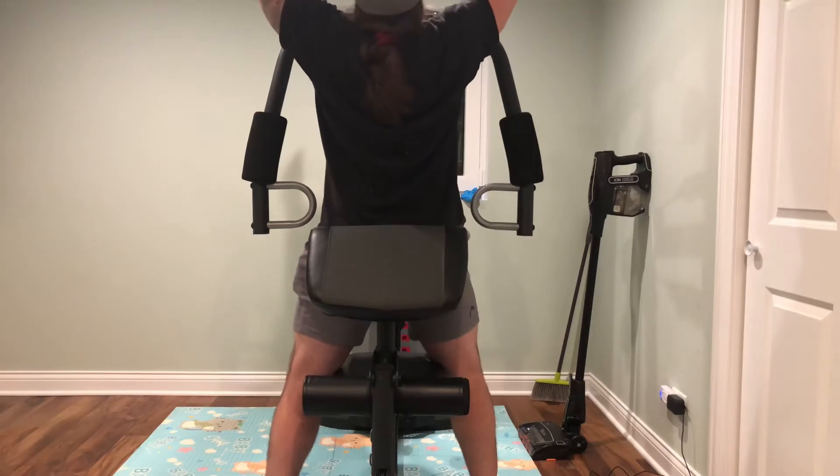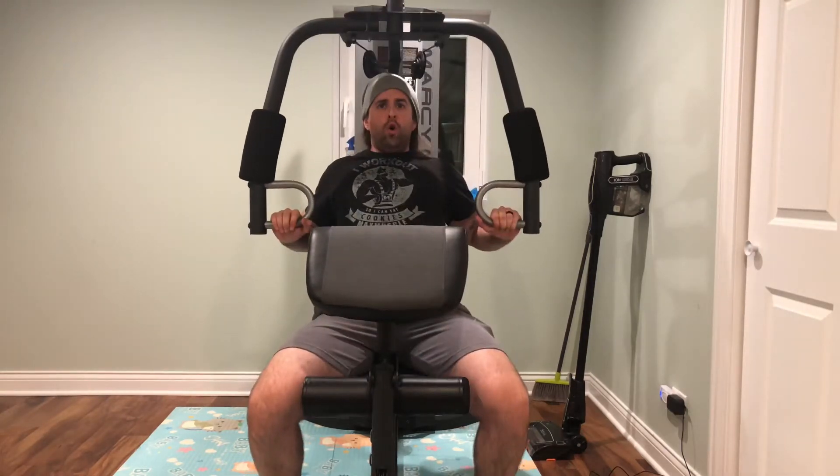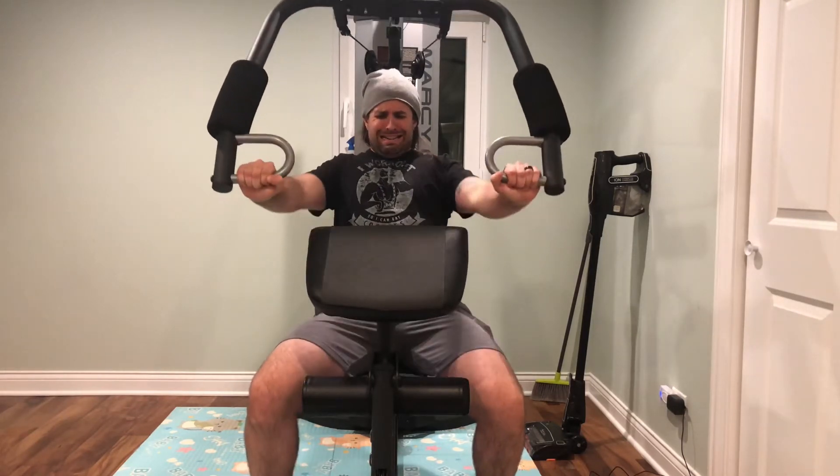And seven to ten minutes of ab workout, and 15 to 20 minutes of meditation or deep breathing or something like that. That's basically what I'm doing right now.